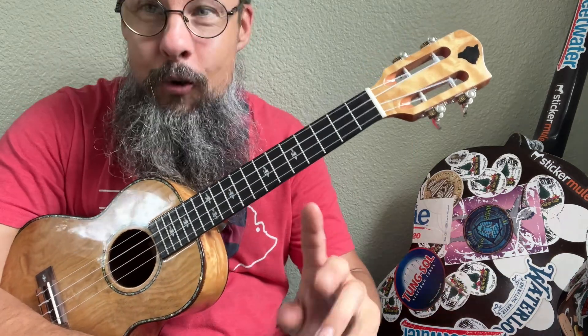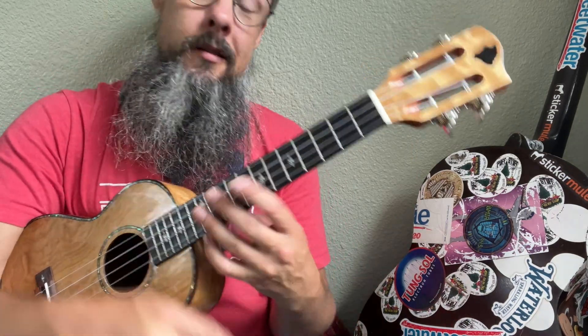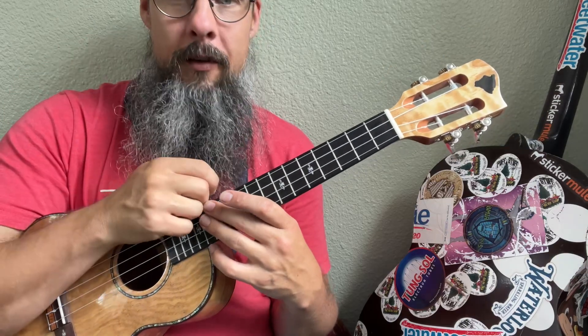If you don't know what these chords are, Google them, or you can check out my YouTube channel. If you like the way I teach, thumbs up, put a comment down below, and enjoy.